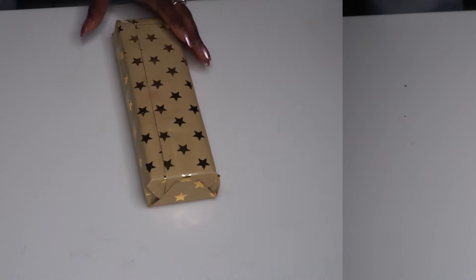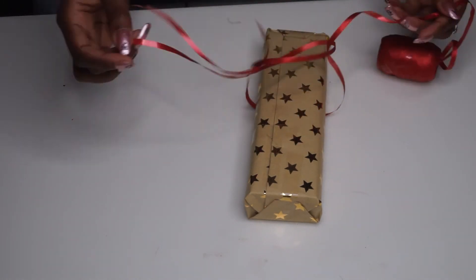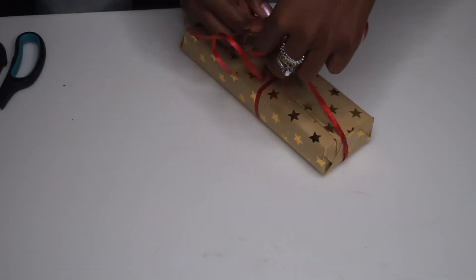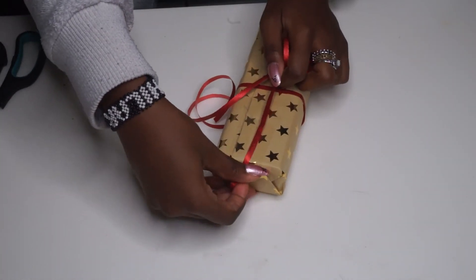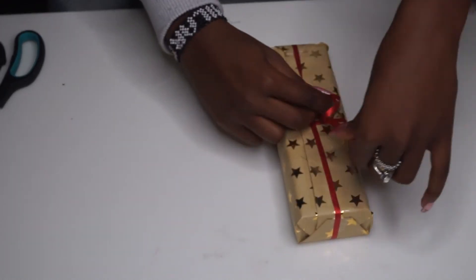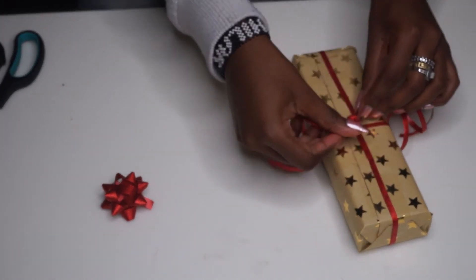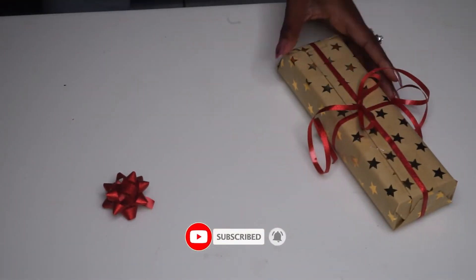Now moving over to the next style — this one we'll be using thinner ribbon. We're gonna wrap it up at the bottom and then all the way round to the front, and tie it up at the middle. Make sure you measure the length of the gift before you cut so you know how much you're going to need. I'm making sure that the shiny side is showing on the ribbon and not the matte side. Here I'm just tying a normal bow in the middle, very similar to the second style. I also bought a pre-made ribbon that I'm going to attach on top for the final finish.